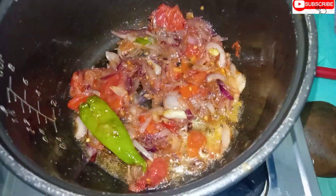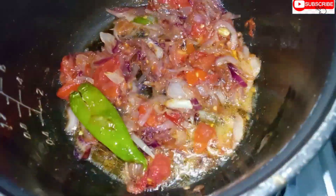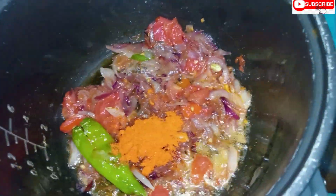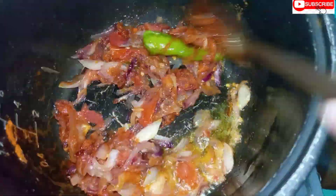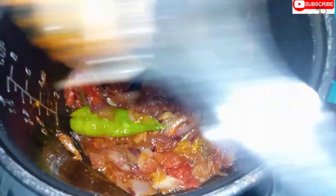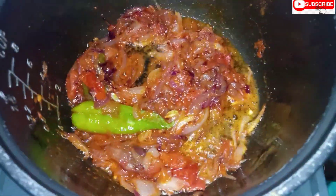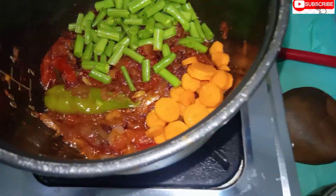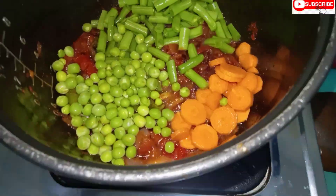Add 1 cup of salt in half a spoon. Now add carrot and beans. Add 1 cup of cauliflower.